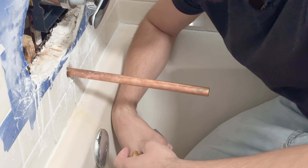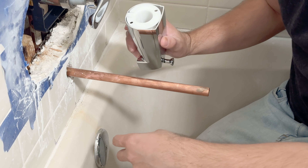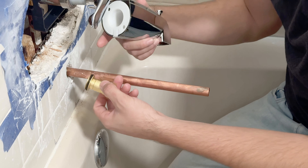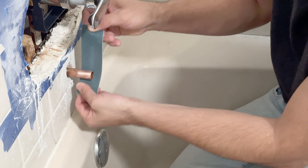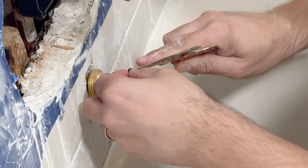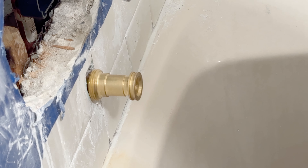After you test it, it's time to install your tub spout. Each model has a different approach. This one comes with an adapter, so you want to solder this adapter into the pipe and then insert your tub spout. The specification for this one is that they want the adapter at least a quarter inch from the wall. So we're going to cut it right here, solder this adapter in, and then twist the spout on. Before you solder, remember to remove the o-ring, otherwise you'll melt it and have to go back to the hardware store.